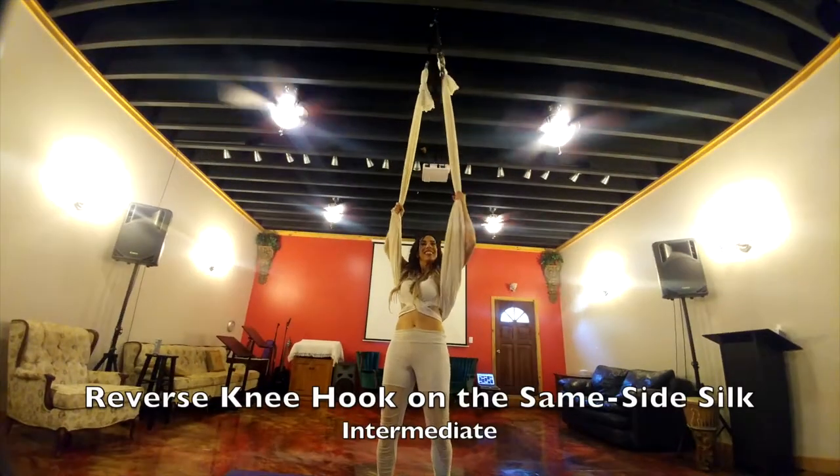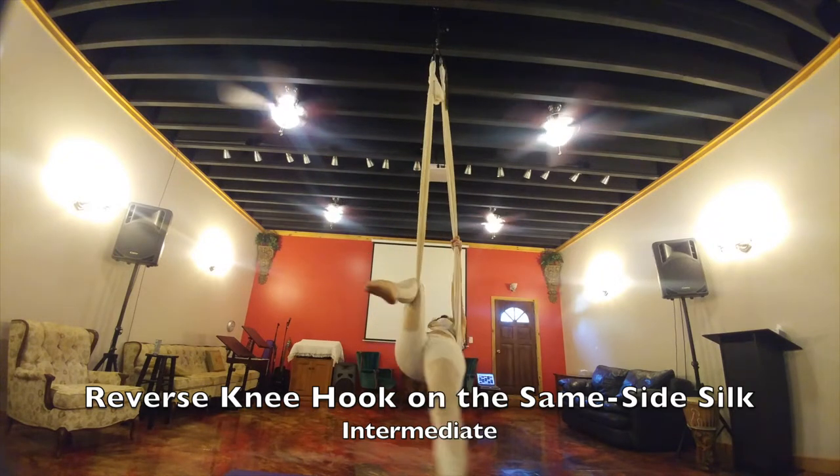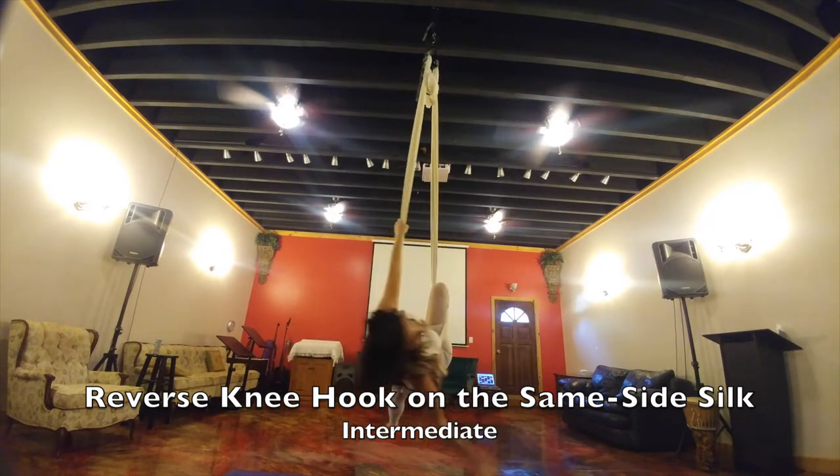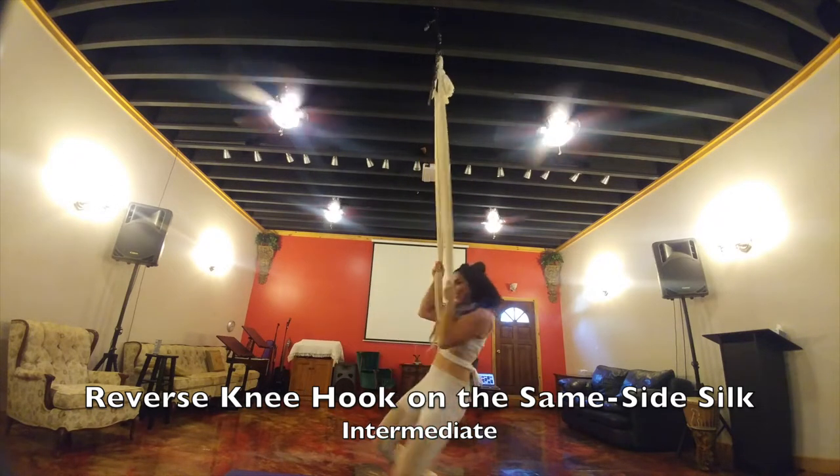This is your reverse knee hook on the same side. You're going through the middle onto the outside on the same side silk — so right on your right. Then when you're ready, straddle, come back down and out.